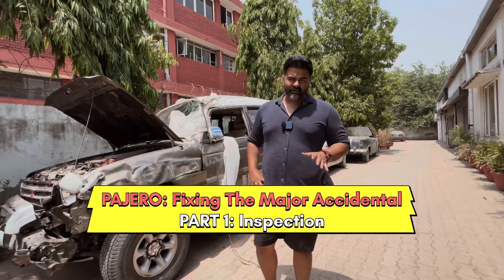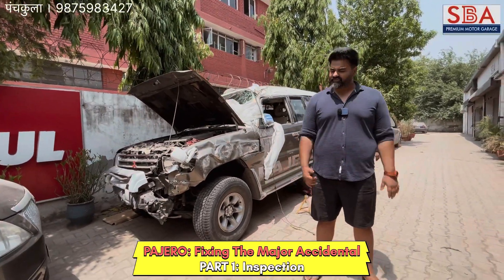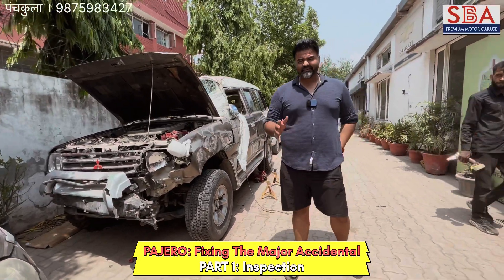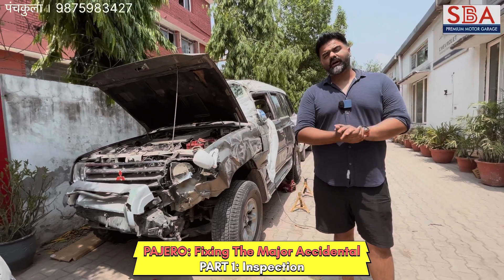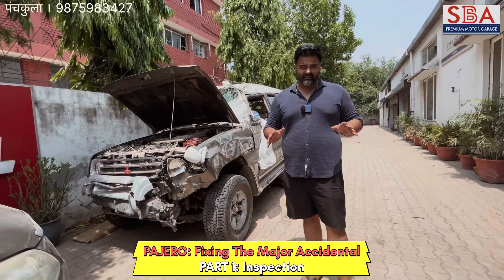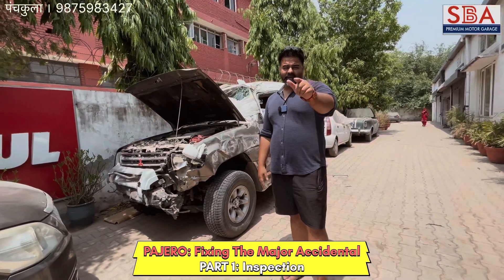Welcome to SBA Premium Motor Garage. Behind me is a Pajero which is a major accident car. As we all know, SBA Premium Motor Garage specializes in fixing major accident cars. We are going to make this Pajero brand new.